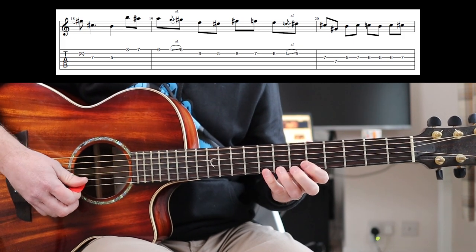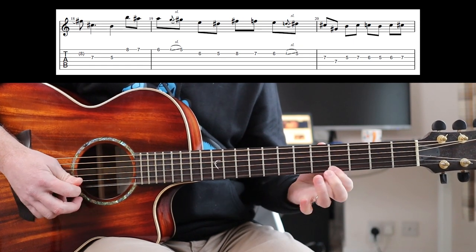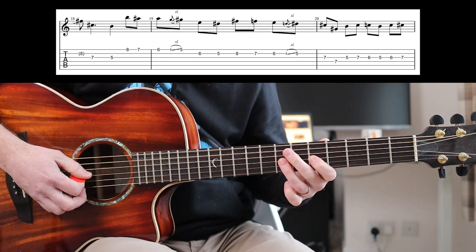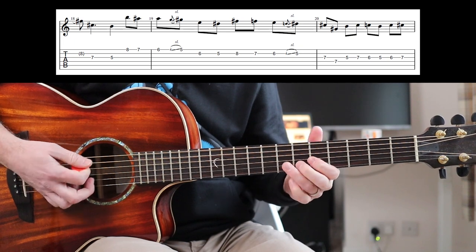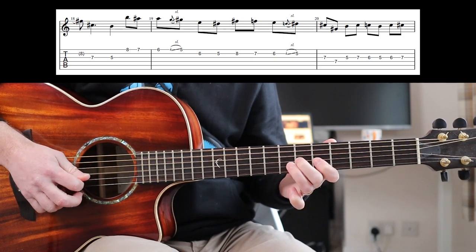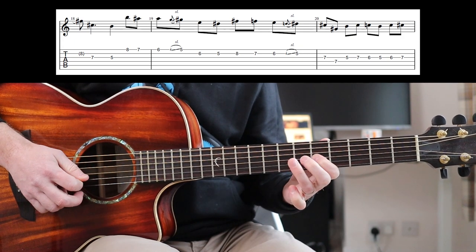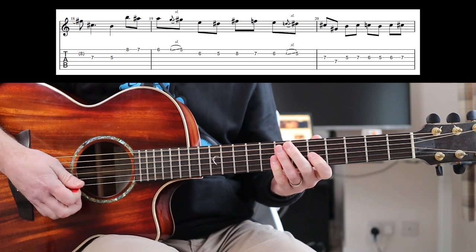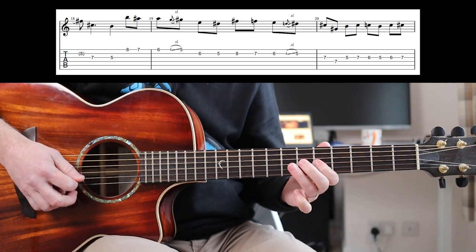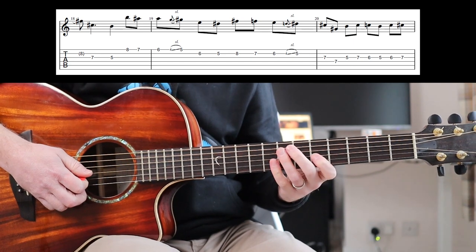So let's slow those down. Then the riff carries on with more chromaticness. So slowly but all together. There's a lot of notes to remember — I'm reading it as well. That last part: 5-7-6, 5-6-7 — it's just a really lovely use of that. Definitely don't skip that bit, learn all of that.